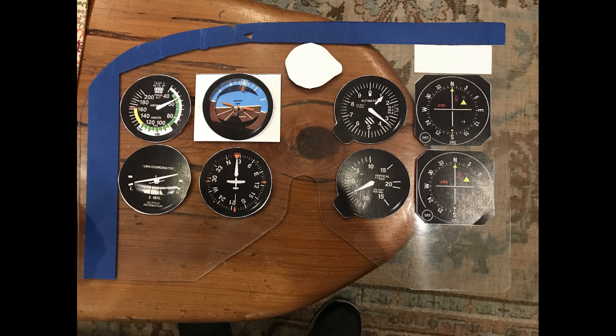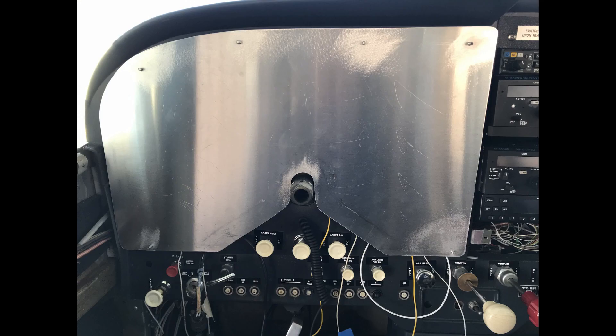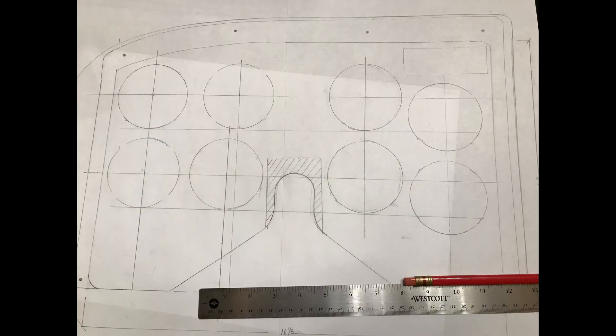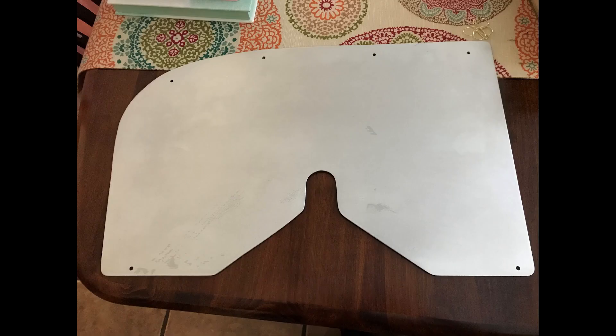I then took that home and cut out an aluminum piece and fit it up to make sure it fit where all the rubber mounts were. Once that process was completed, I also sketched out on paper the layout of all the instruments, and that all went pretty well.